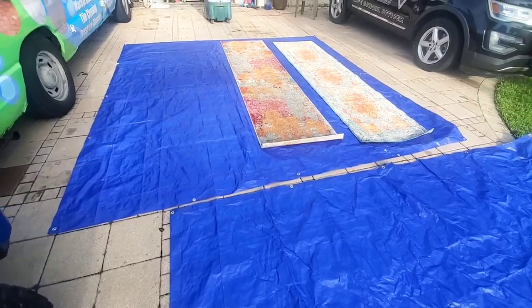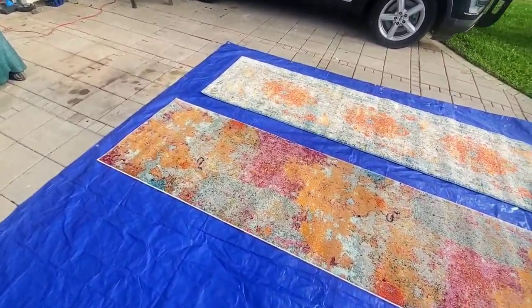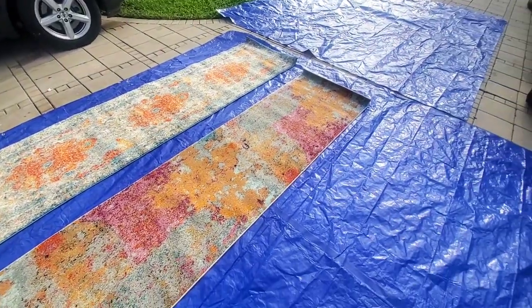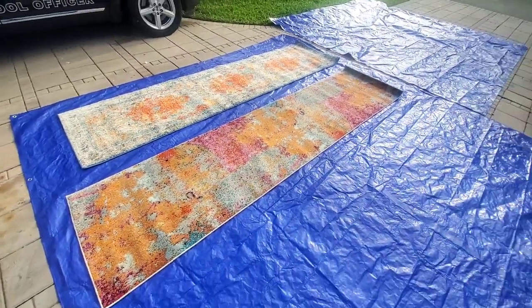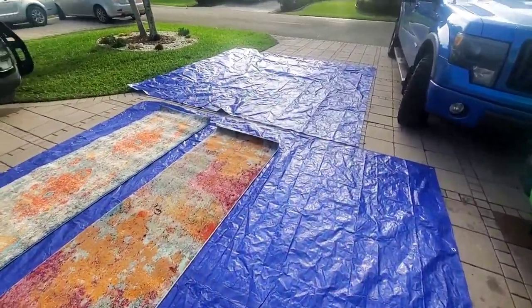Hey everybody, what's going on? So today I'm going to show you guys how I made $1200 cleaning oriental rugs and carpets. This is very simple, it's very easy, anybody can do it if you have the right equipment. I'm going to show you basically how I got it done and give you a few tips and tricks on how to clean your carpet.